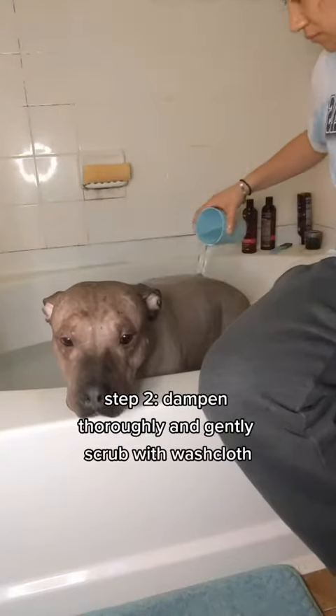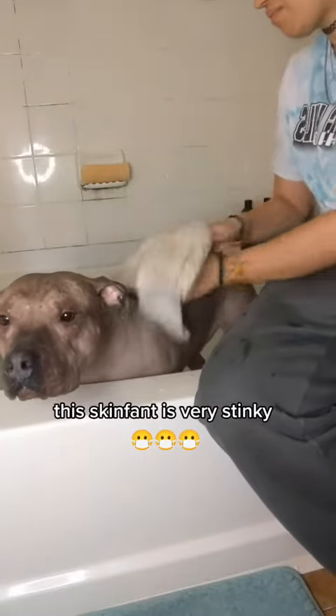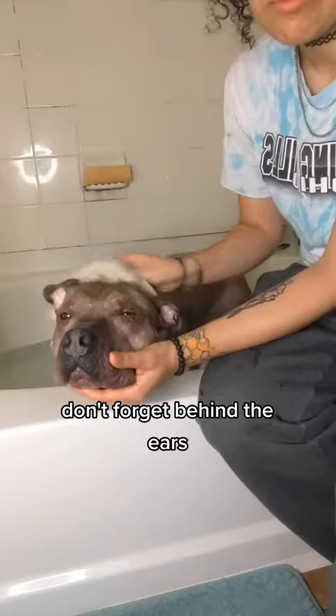Step 2: Dampen thoroughly and gently scrub with a washcloth. This skinfant is very stinking. Don't forget behind the ears.